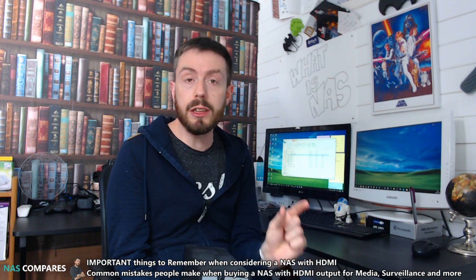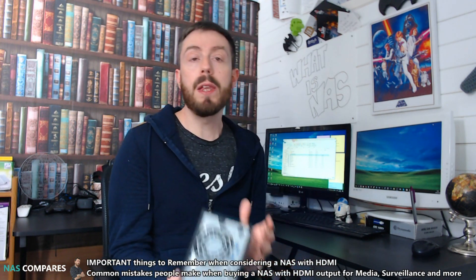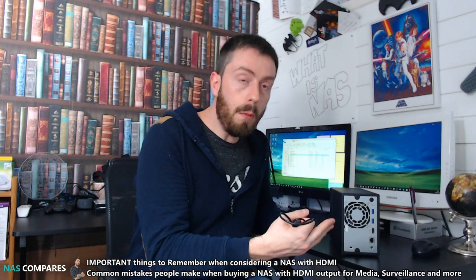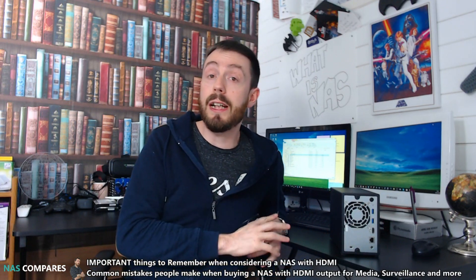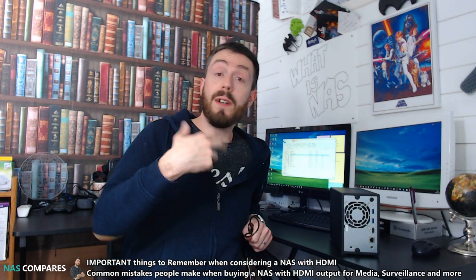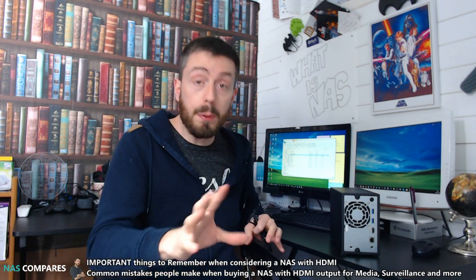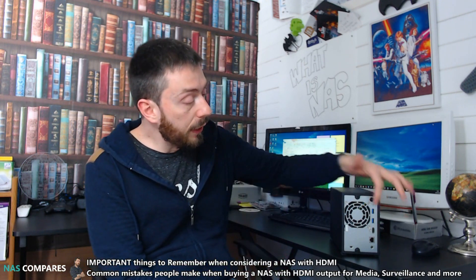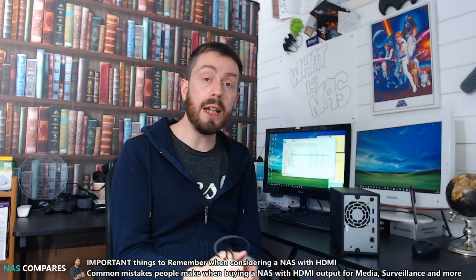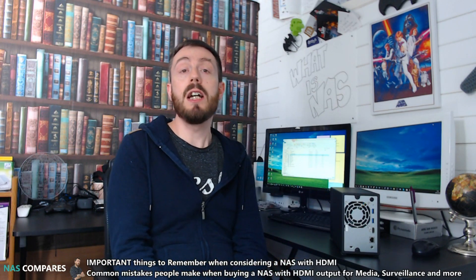So many of you actually factor HDMI output into your decision when buying a NAS, but so many make the same mistakes. Having an HDMI port on a NAS can be very advantageous, but when I talk about brands like QNAP, Asustor, and Thecus, there are actually others out there — probably five more for each of those — that have HDMI output but are terrible choices for a NAS.